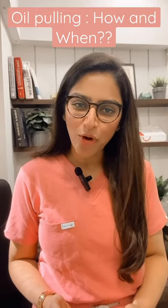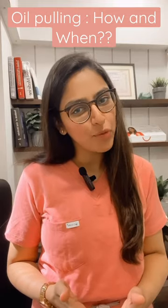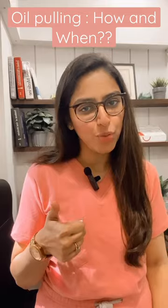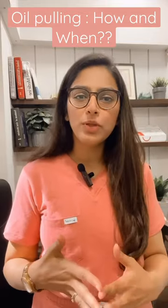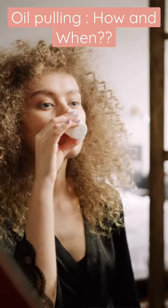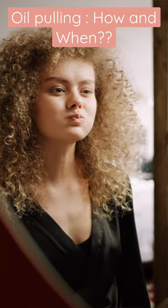The right way to perform oil pulling is first thing in the morning, even before you brush or floss your teeth. It has to be the very first thing that you do in your day. You will put the oil in your mouth and swish it all around for at least 10 minutes if you want to get the multiple benefits that this technique holds.